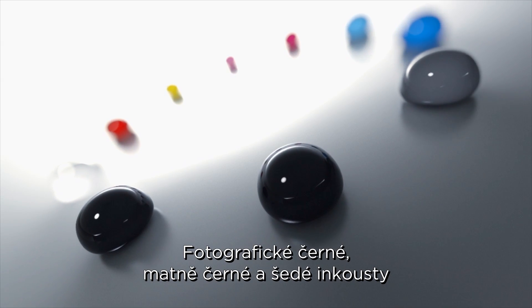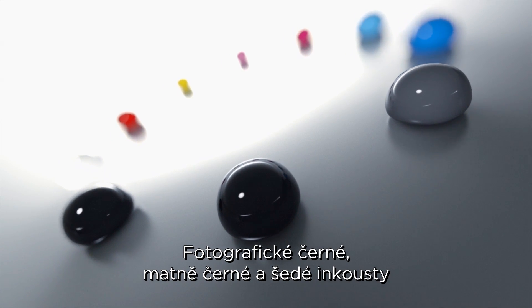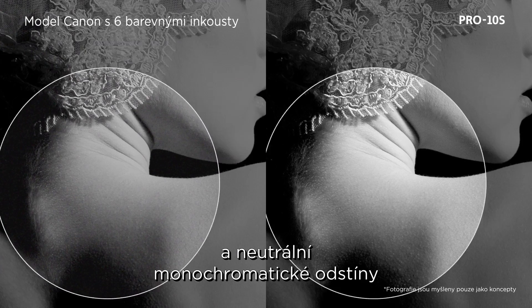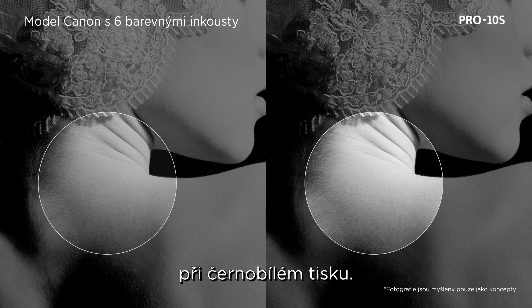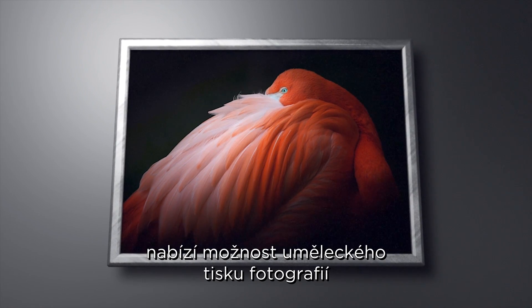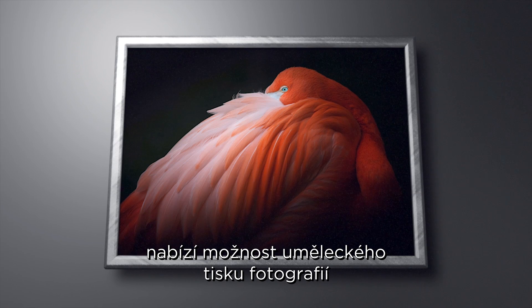Photo black, matte black, and gray inks offer smooth gradation and neutral monochrome tones for black and white printing. The 10 ink pigment based system provides artistic photo printing as you envision.